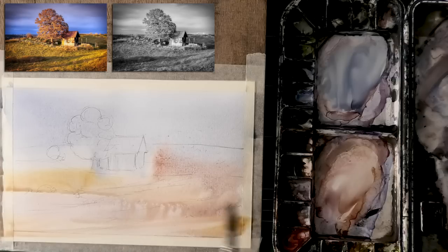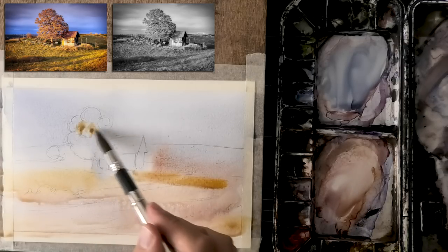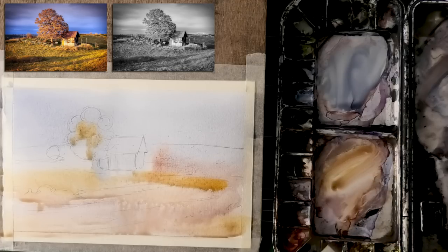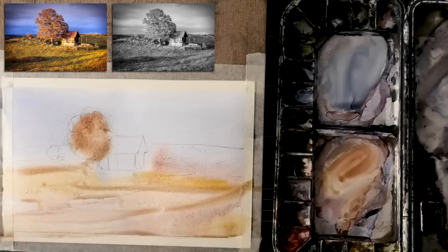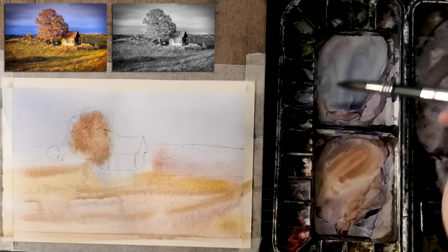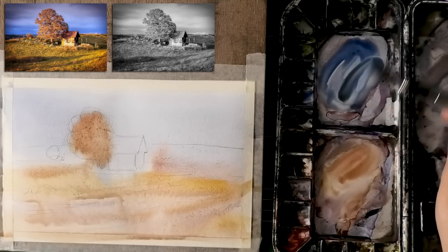The colors I'm using are French ultramarine, a bit of phthalo blue, pyrrole scarlet, and yellow ochre. Later you'll see me use a bit of sap green, so that adds up to about five colors. That's not a lot of colors, and there's a purpose for that — that's the key point of this video.